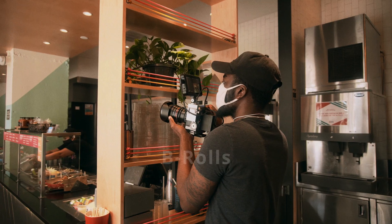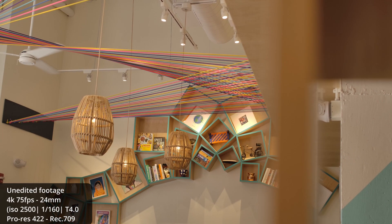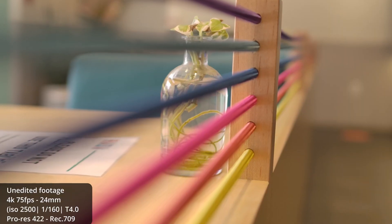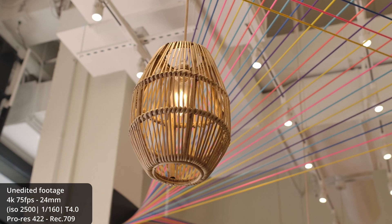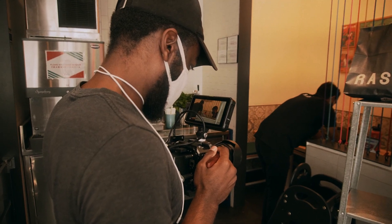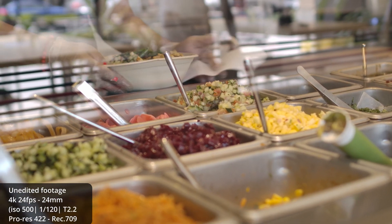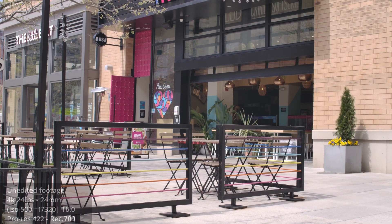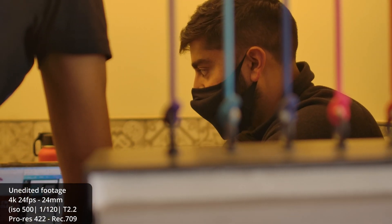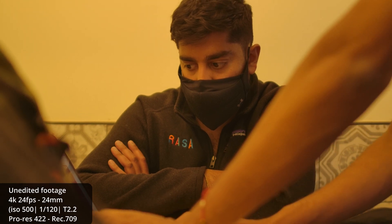Once the interview was done, it was time for b-rolls. I'm going to create a separate video on how I shoot b-rolls. Essentially what I do is shoot everything that moves, everything that can potentially move, and everything that's thinking about moving — simply because you don't know what the edit is going to look like, and it's always better to have more b-rolls than not enough. I made sure I grabbed b-rolls of the talent, food being served, the exterior, the interior, and the little details that make the restaurant pop. That way in post you'll have enough for your main edit and for any social media promos.